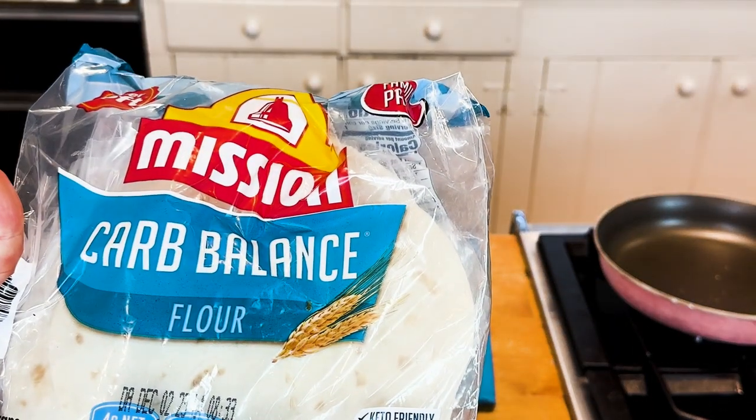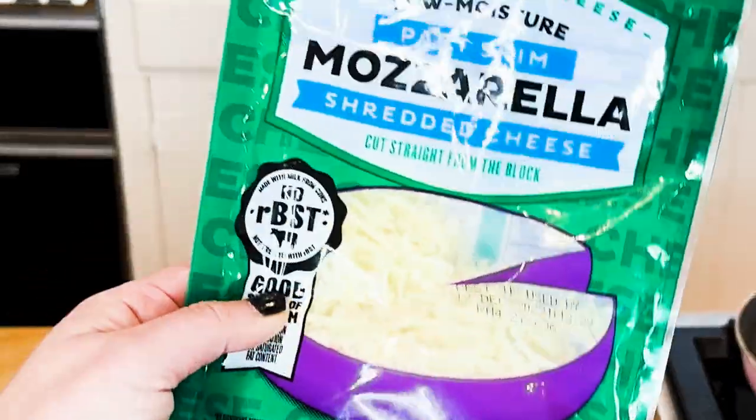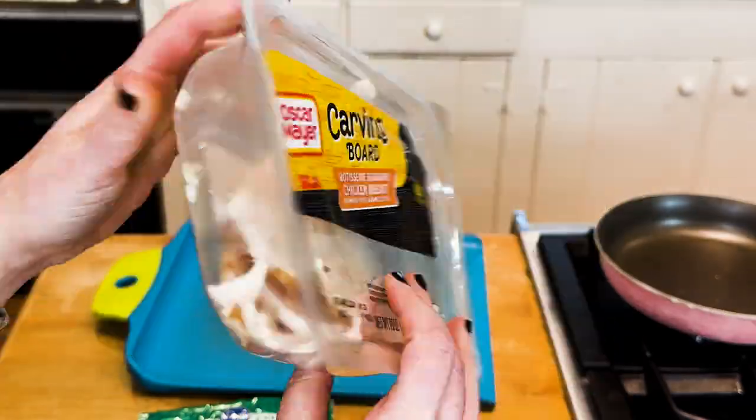Grab those Mission Carb Balance wraps, tomato, basil — and yes, I did get this at Kroger — mozzarella cheese, and of course, that rotisserie chicken.